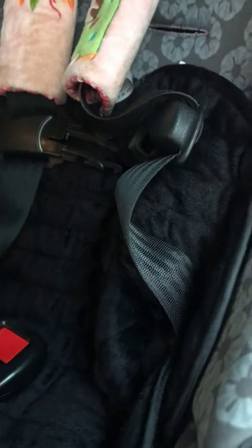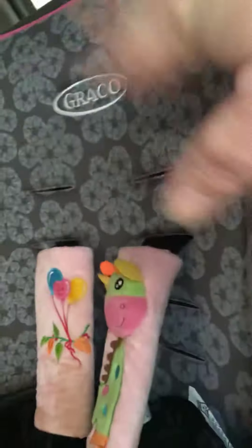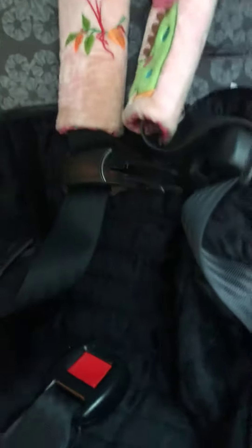Super easy to put in, super easy to take out. It's machine washable and air dry. It saves you from having to take out the car seat cover so that you can get that washed.